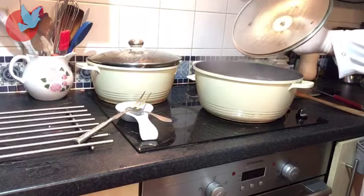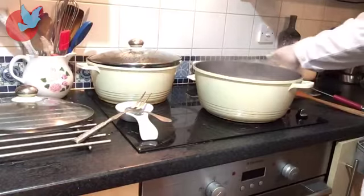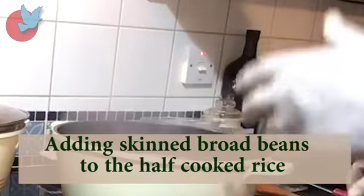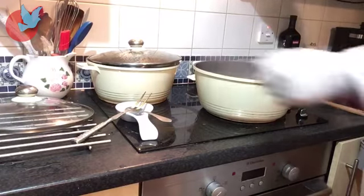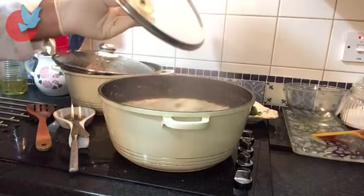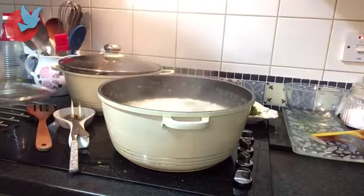Now dear friends, our rice has been half cooked and I'm going to add the broad beans. My rice is going to have a nice smell of broad beans mixing together, and waiting for it to rise. Now ladies and gentlemen, our rice and broad beans are ready to put on the colander to rinse.